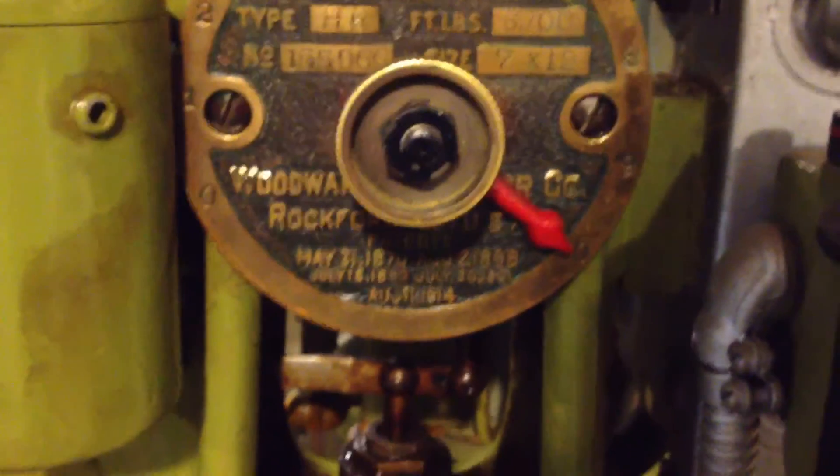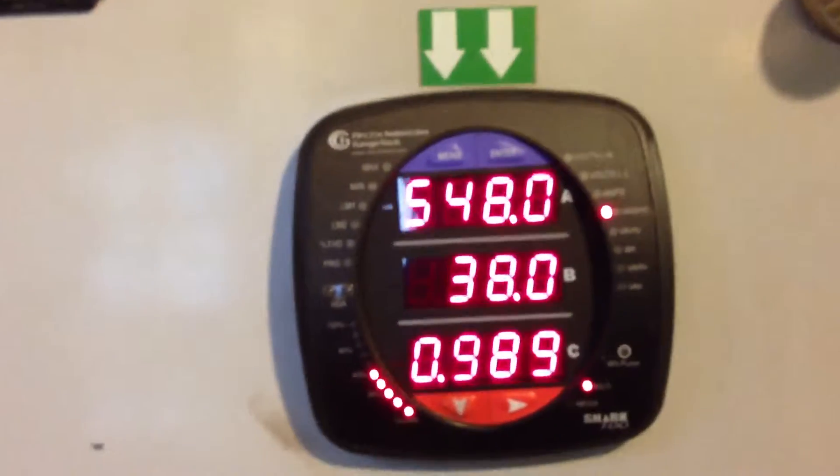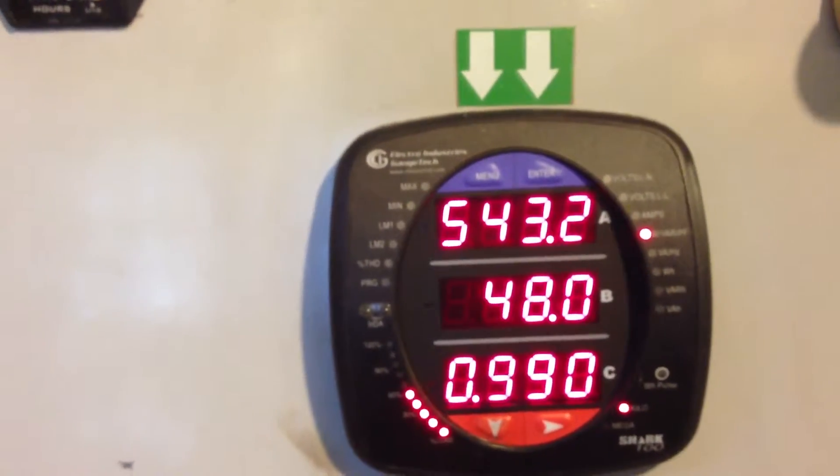So we missed our peak. That's gate 10 right there. So our peak was somewhere around 9 and 3 quarters. Let's take it back down and try and peak it back out there again.